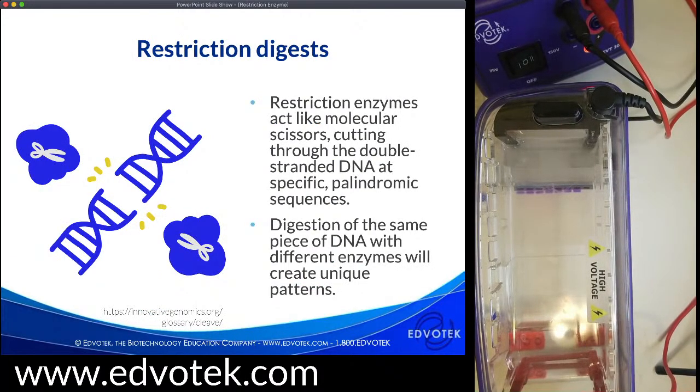Let's get to the restriction digests and the enzymes. Personally, I feel like one of the most significant discoveries of molecular biology is this class of enzymes that can slice DNA in a specific and reproducible manner — restriction enzymes, or endonucleases. These endonucleases target double-stranded DNA at specific sequences, break through the DNA backbone, and fragment our DNA into smaller pieces. Digestion of the same piece of DNA with different enzymes actually creates unique patterns — that's one of the things we're testing in this experiment.